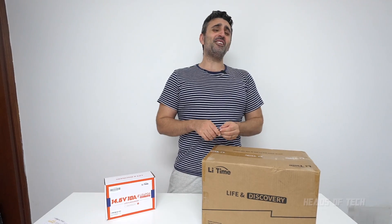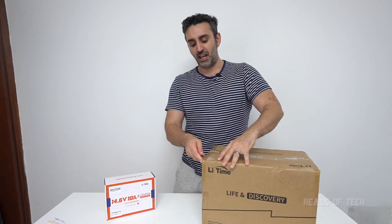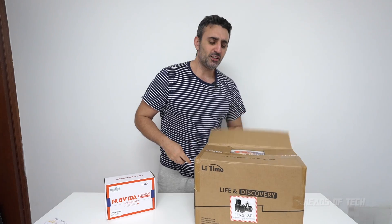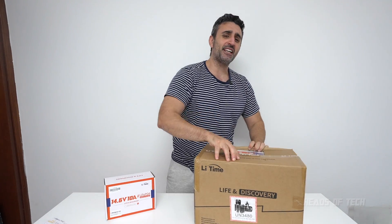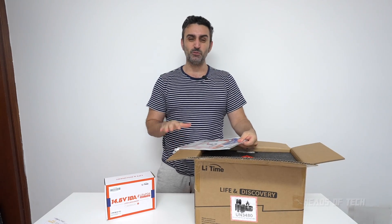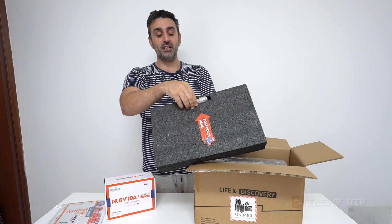Hey guys, welcome to the show. Today we're checking out this LitTime lithium iron phosphate battery — the kind of batteries they put in the new Powerwalls and the Model Y. It's the best kind of battery in this state; it's more stable than lithium iron itself.